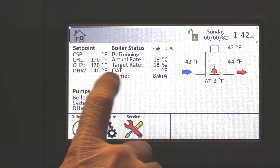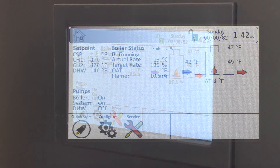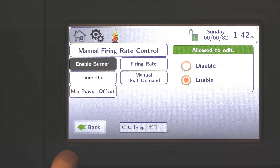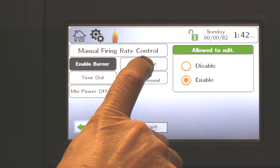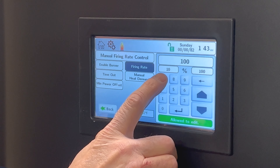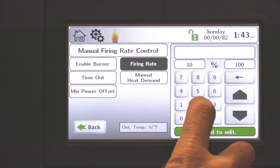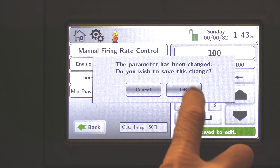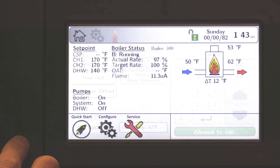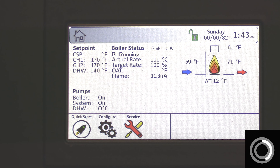In my example, it was about 30 seconds before we actually lit and are running. We've got a flame signal. The next thing we want to do is go back to firing rates. Under firing rate, I'm going to choose the firing rate box and I can lock this boiler at 10% modulation or 100%. It was defaulted to 100%; if it wasn't, back this out and type in 100, then enter. That boiler will modulate to 100%. On the home screen, my actual rate is 98% and in a minute I will be up to 100%.